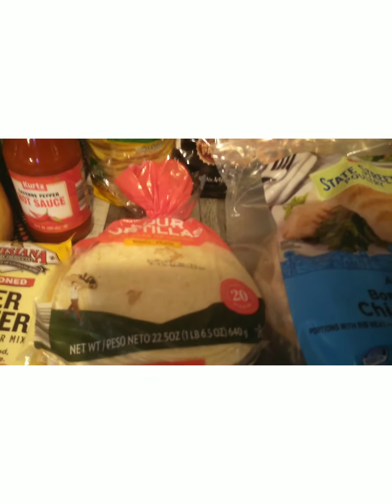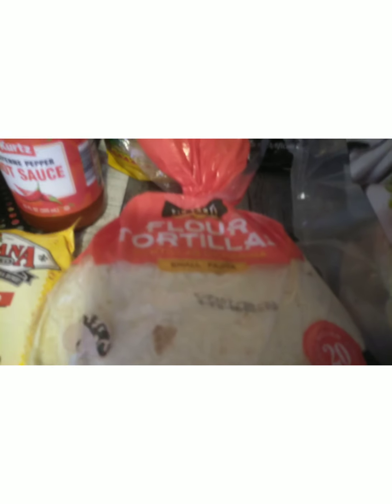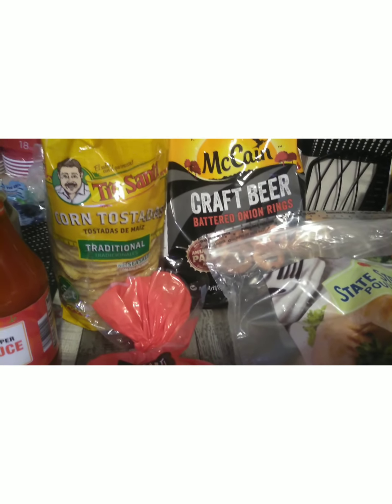I'm going to make the state street chicken breast, then I'm going to use some flour tortillas — it's from Tio Santi. So I have the flour tortillas and then I have the corn tostadas that are going to go on the meal as well.